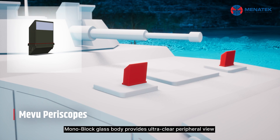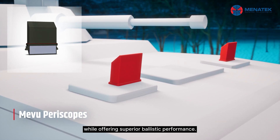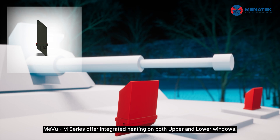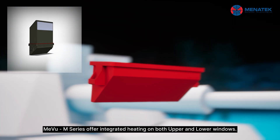Monoblock glass body provides ultra-clear peripheral view while offering superior ballistic performance. MiView M series offers integrated heating on both upper and lower windows.